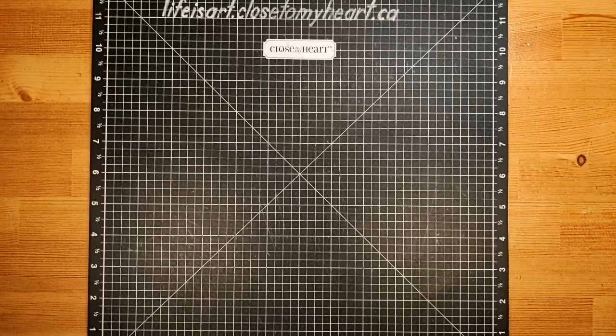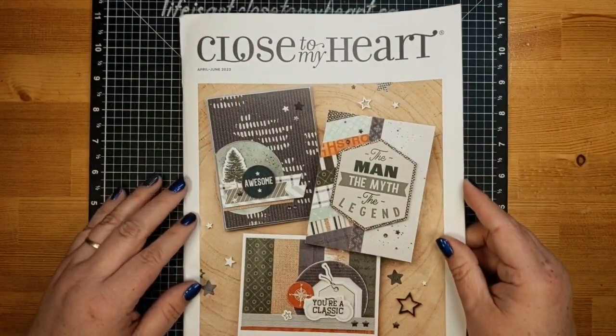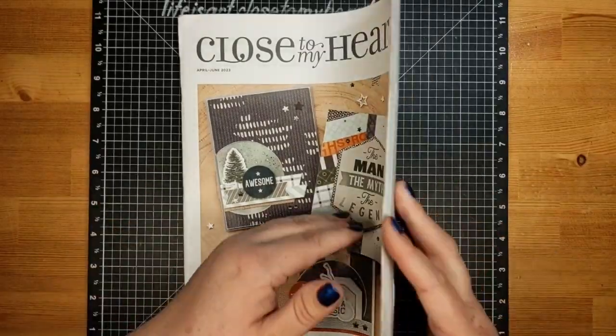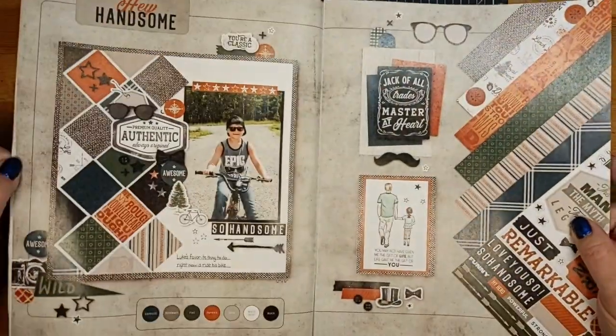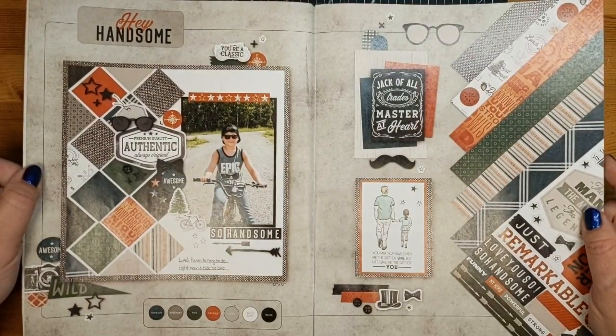Hello, good morning. It's Monica from Life is Art. This is the Sunday 10am technique at the 007 online crop. We're going to be making an impossible card today. We've been looking at our current April to June catalog and having a good look at the Hey Handsome collection, which is the featured collection for the month of May with Close to My Heart.